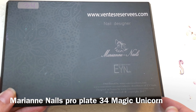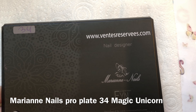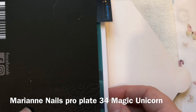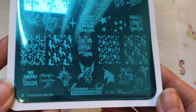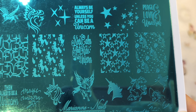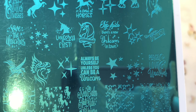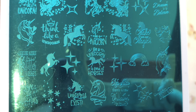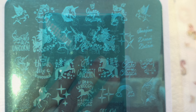Hello jelly babes, welcome back to my channel! I'm going to be reviewing another Marianne Nails plate — this is plate number 34 and the theme is unicorn. There are some real cute images and cool slogans like 'always be yourself unless you can be a unicorn,' 'step aside there's no unicorn in town,' and 'be a unicorn in a field of horses.' How gorgeous — lots of pretty unicorn images with this one.